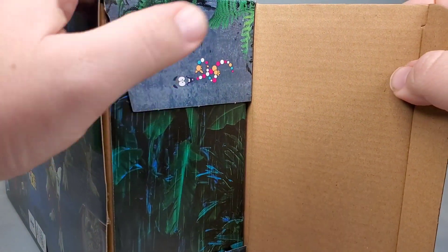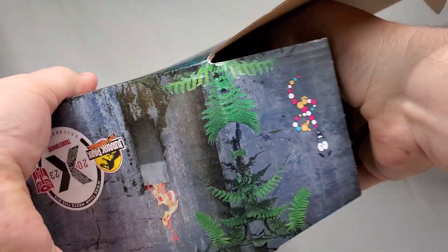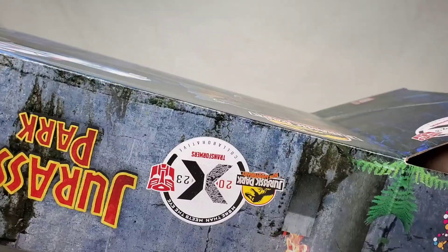Anyway, let's open it up and — oh, hello there Mr. DNA. That's a cute addition that we saw in the last set too. But we got an unboxing to continue, so we're gonna keep moving on.